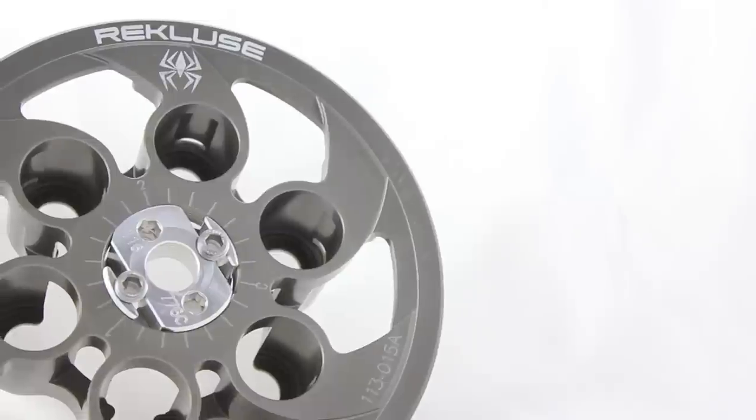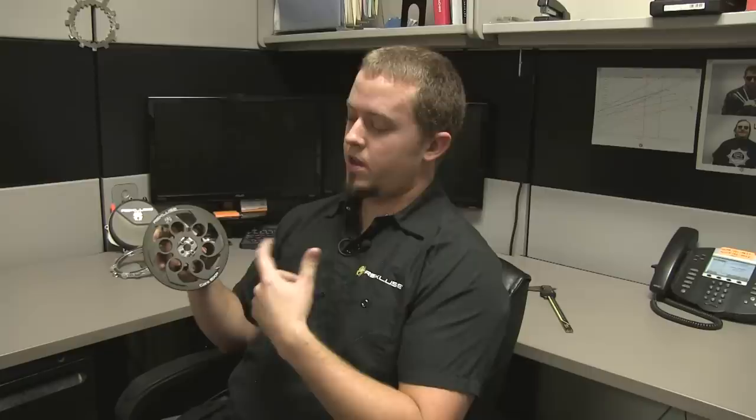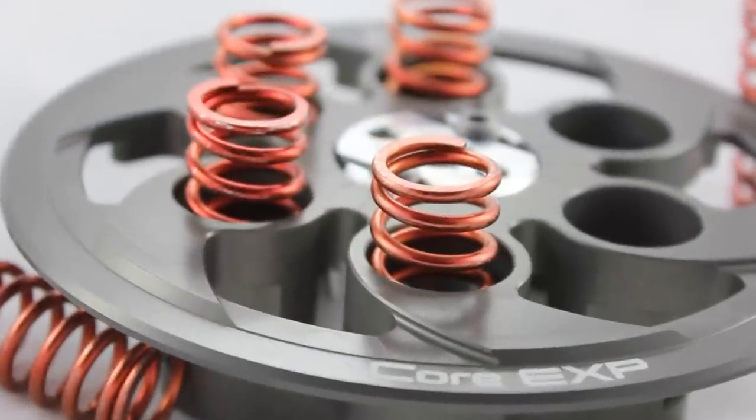We have our new pressure plate. We've taken out pretty much any material that's not doing anything useful for us, and at the same time opened up areas to allow more oil into the clutch. Overall, it's a much lighter pressure plate.